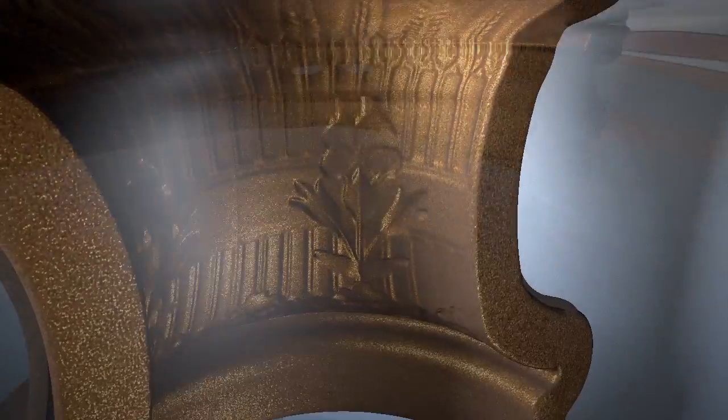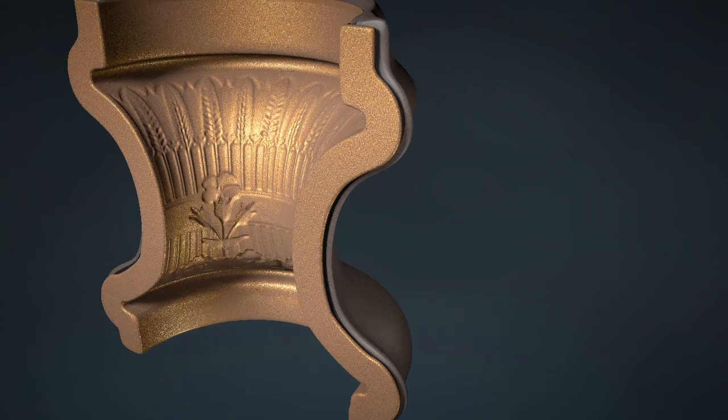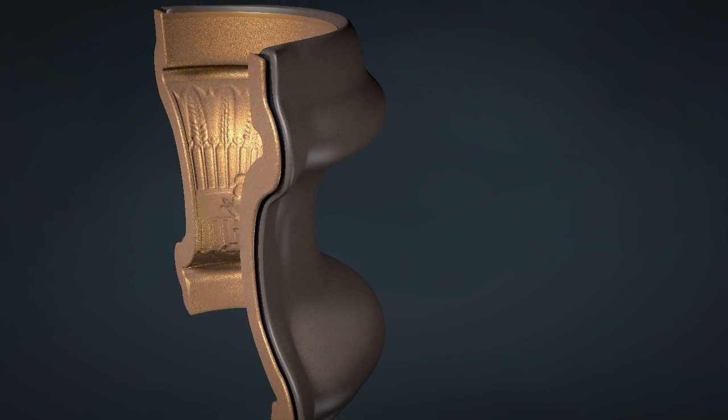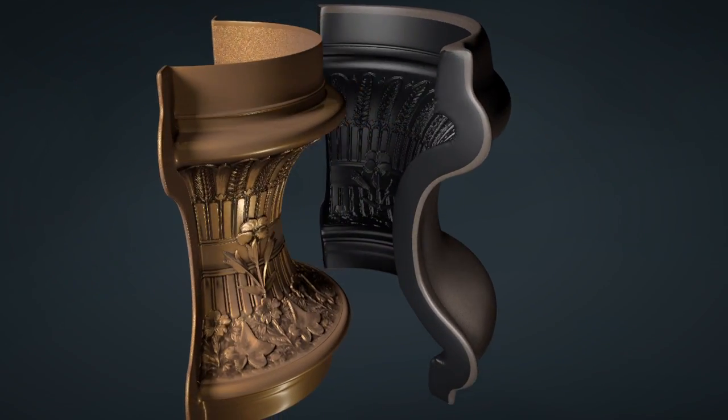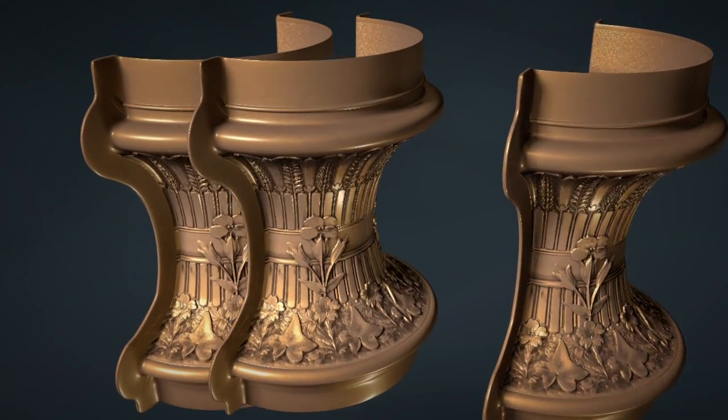When the copper is thick enough, the mold is removed from the bath. The copper form is separated from the mold. Additional copies can be made using this first example as a master pattern.